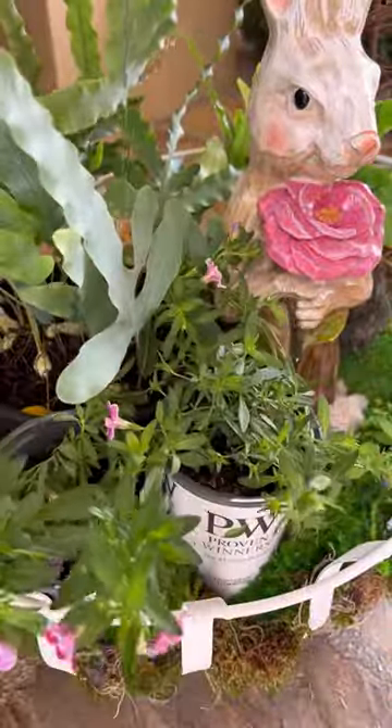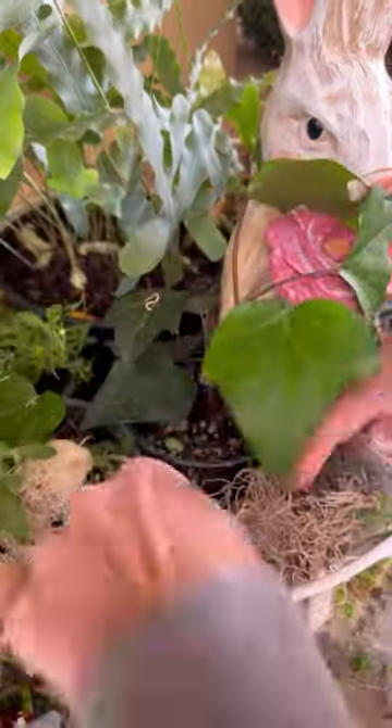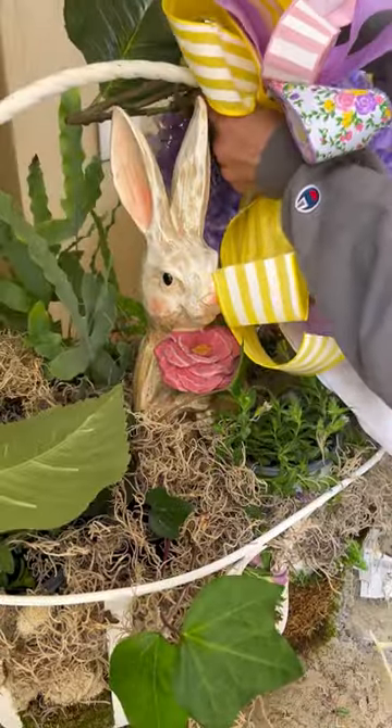Added my bunny, some ferns, and then some million bells that were blooming like crazy but then the winds took them all out. Topped it all with Spanish moss so you don't see any of the containers.